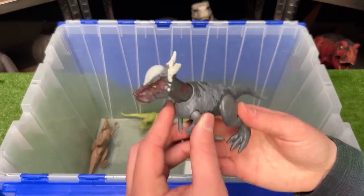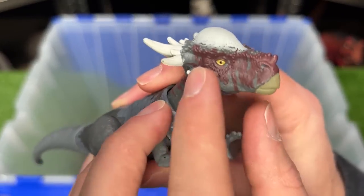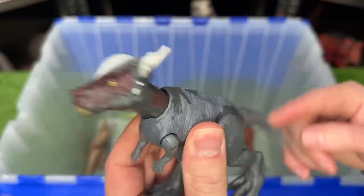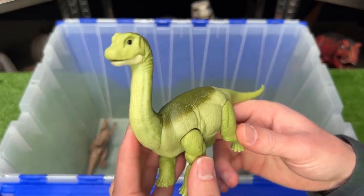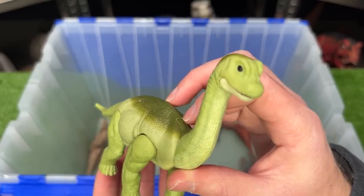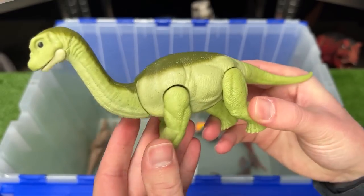My next prediction is a Stigymaloc dinosaur. This figure is pretty small and has a dark body, but some dark purple coloring along its neck and its head, and it features a head-butting action when you press down on the tail. We saw some Apatosaurus figures in the last movie, but I think they might bring back the Brachiosaurus dinosaurs. This figure is a baby Brachiosaurus with a light green body and a darker green along the top, and has a poseable jaw, neck, and legs.